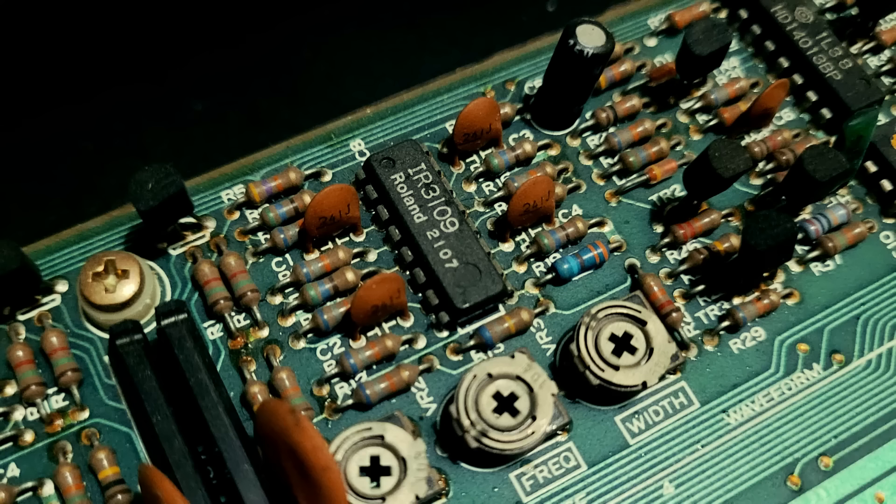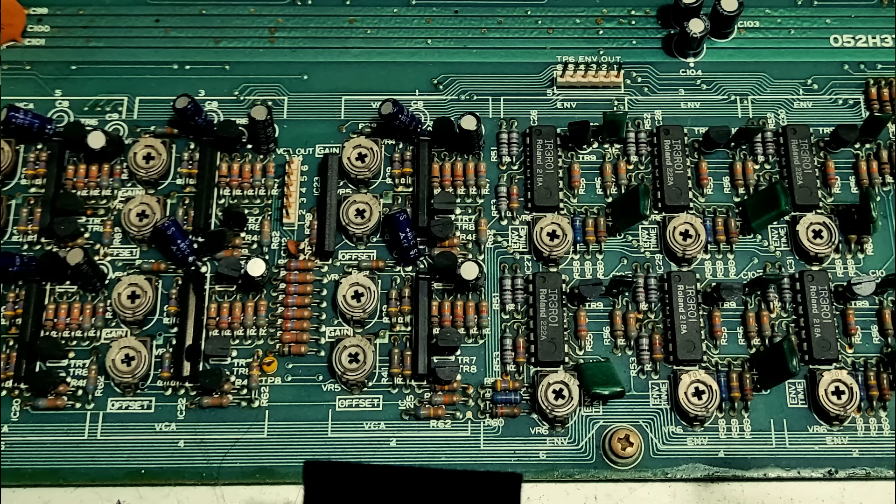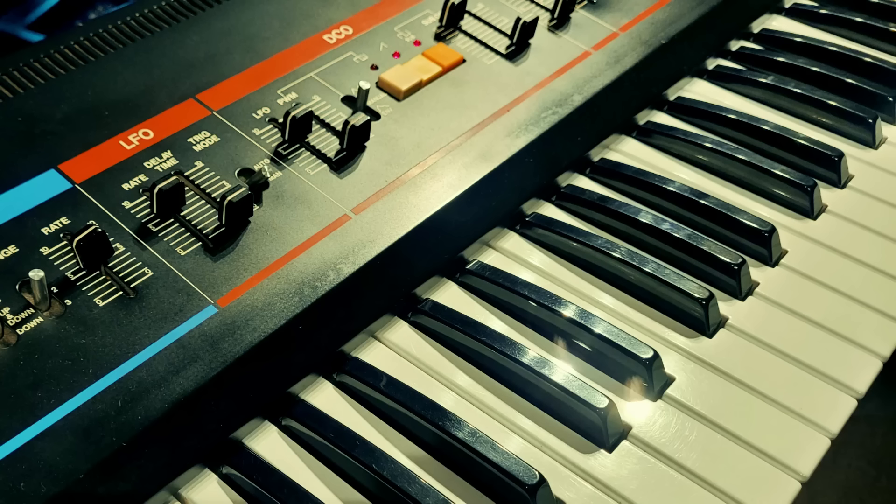And the last thing with the original Junos are the electronics. The filtering is done with Roland's IR3109 chips. The VCAs include Roland's BA662 OTAs, and the envelope generators are Roland's IR3R01s — which are all the exact same ICs that you find in the Jupiter 8. So they did not skimp on the quality of the circuits; they just used fewer of them. And when you combine that with that multi-wave DCO and that very warm and wide stereo chorus, it's just a recipe for a fundamentally good sounding synthesizer.